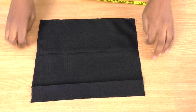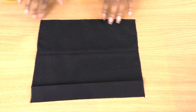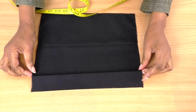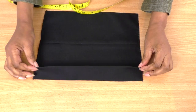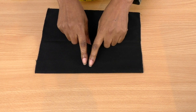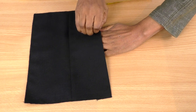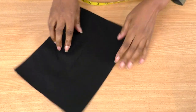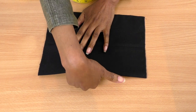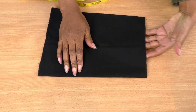Neaten around the edges — I've overlocked mine, and there are lots of different methods for neatening the edges of your fabric. I've also applied a facing. When I do patch pockets, I prefer the pocket opening on the side rather than the top, but it can be either.